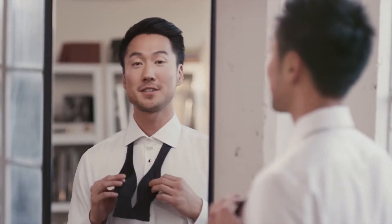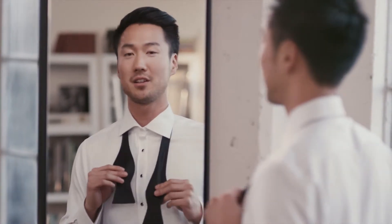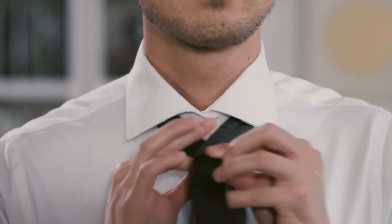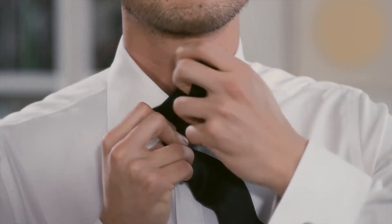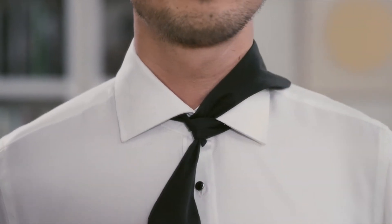Here's how to tie a bow tie. First, start by making one end slightly longer than the other, then take that longer end over the shorter end, up and under, pull tightly here, and toss it over your shoulder for the time being.